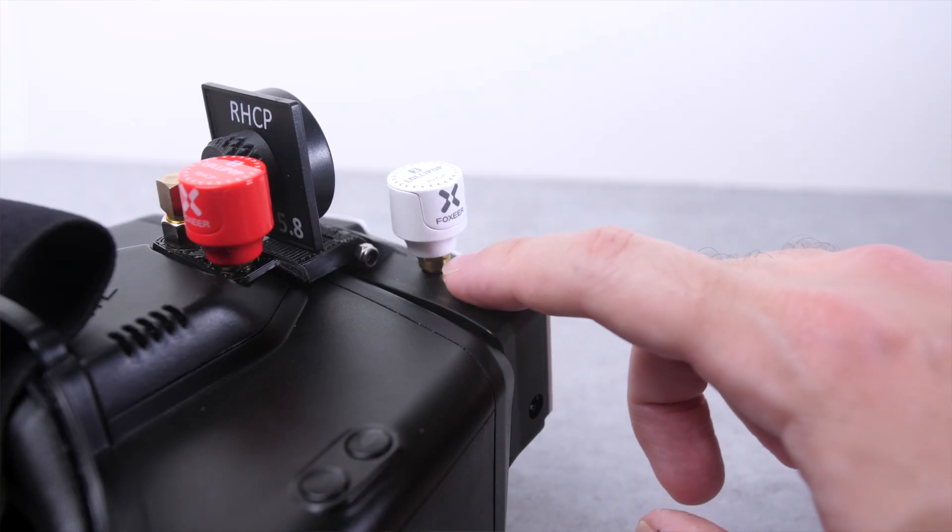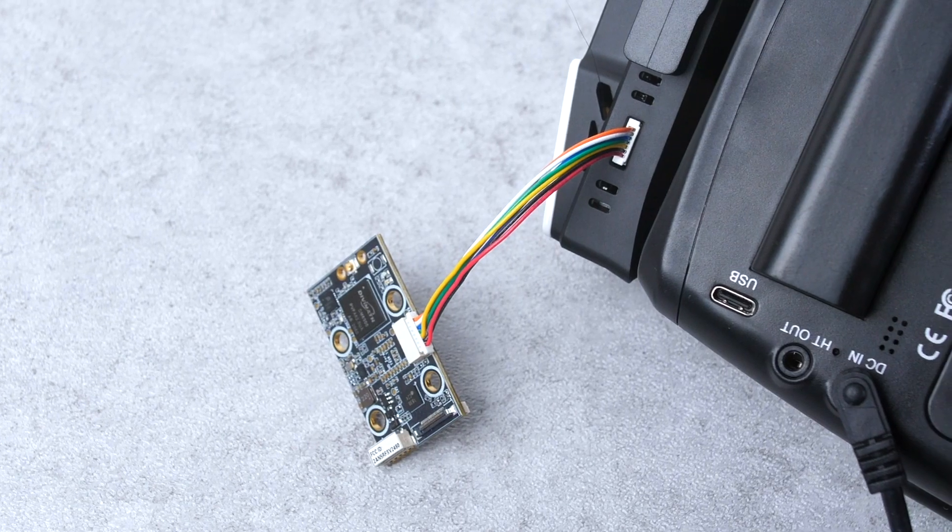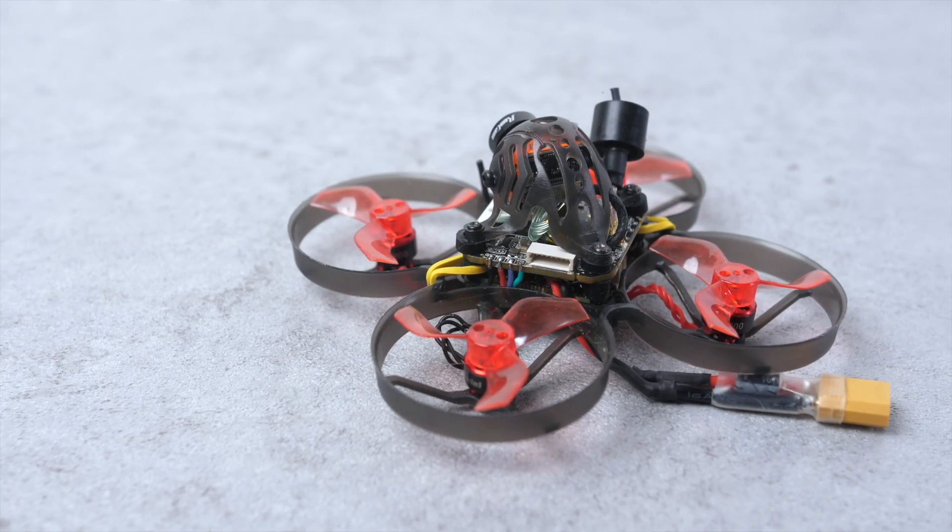I think this process shouldn't change much in the future, but if anything does change that you need to know about, I'll put it in the description below. If you don't have SharkBite right now, I think you'll still find this video interesting — it'll at least give you an idea of what the process is and whether it's something you might want to do in the future. And I will have some flight footage of this setup at the end of the video so you can see how it flies and what it looks like. Throughout this process, we'll be setting up the receiver, updating firmware on the SharkBite gear as well as on the drone, doing the physical installation, and configuring settings on the drone.